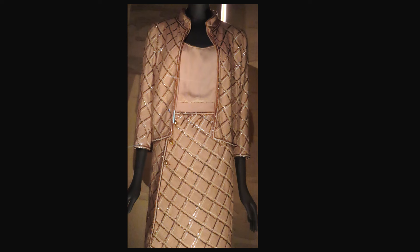This suit is from Spring-Summer 1965. It is linen canvas and silk satin with sequins, mother of pearl, and gilded metal embroidery. The skirt laps left over right and fastens with three buttons.